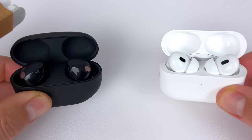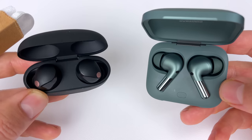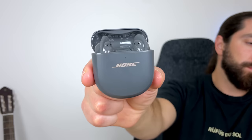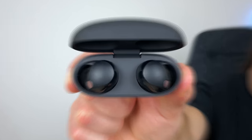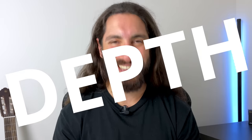Hey everyone, today I'm going to be comparing the Sony WF-1000XM5s to the best of the best. I'll be covering 13 categories and ranking all six earbuds in each of them. So let's see how good or bad the XM5s are because as usual here, we're going in depth.